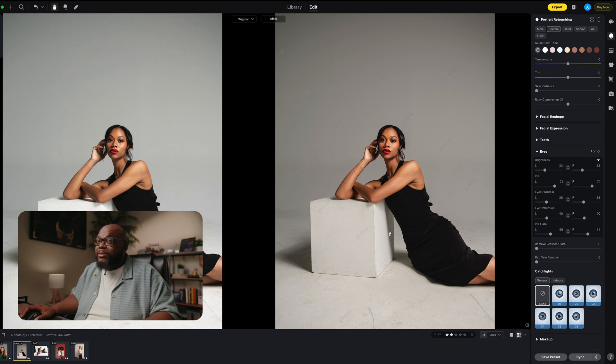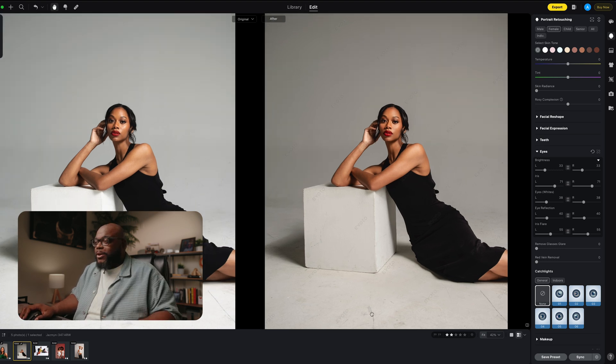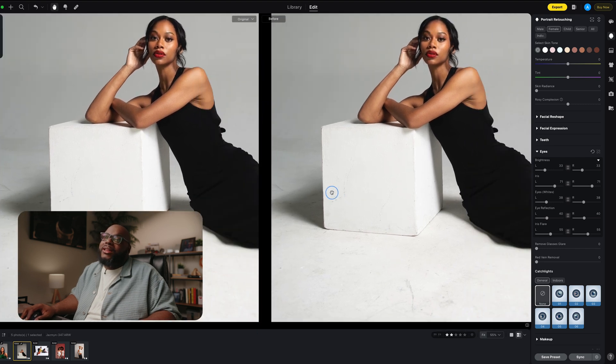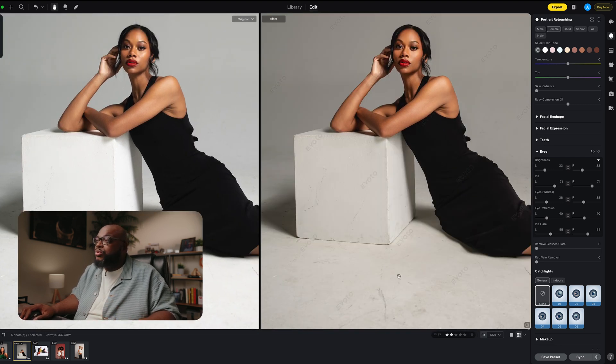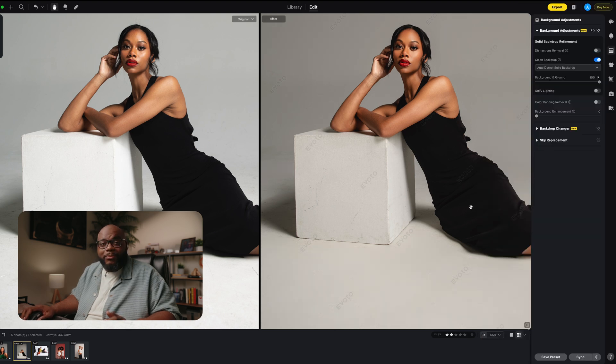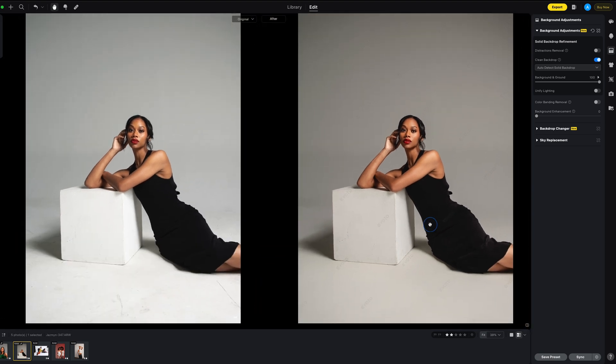That feature alone saves me so much time, and if we zoom in here it looks phenomenal. The reason why I really picked up this application was that on this particular session, the backdrop had not been painted — there were a lot of scrapes and it was bothersome. I was spending 15 to 20 minutes just retouching up the floor. But with this application, if you go to the background tab and click clean backdrop — it almost made me mad that it was so easy, not having to spend all my time removing scrape after scrape. It did it all in just a second.